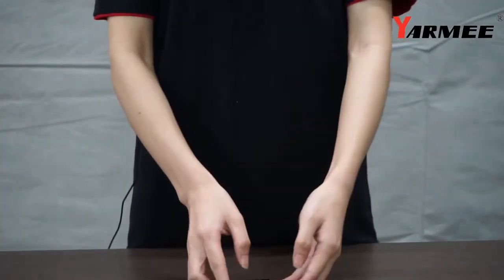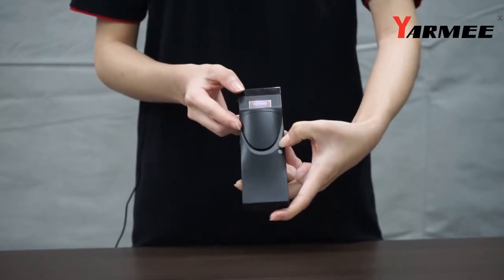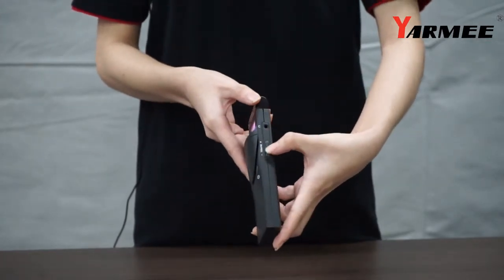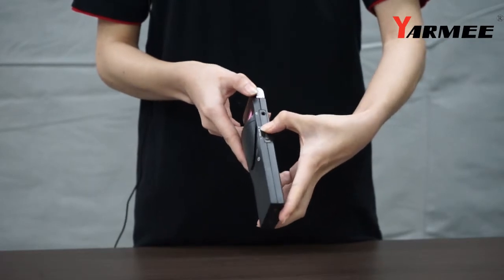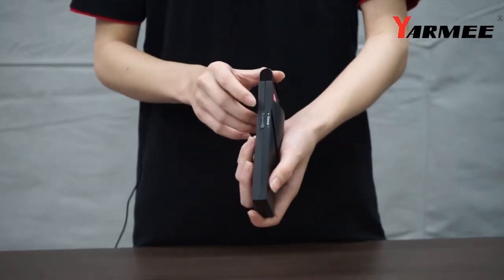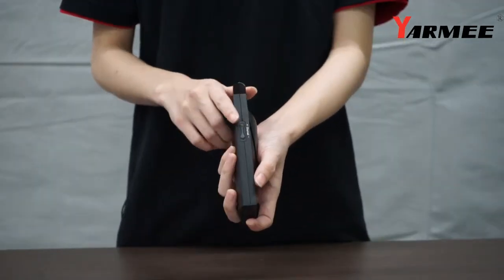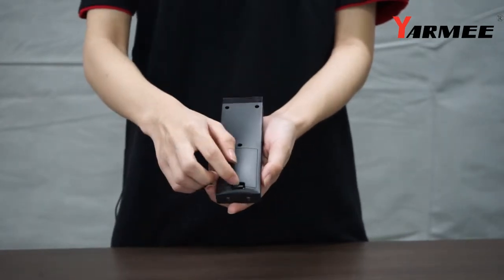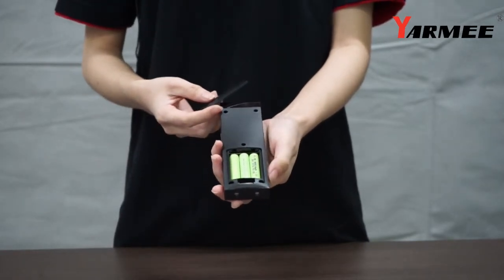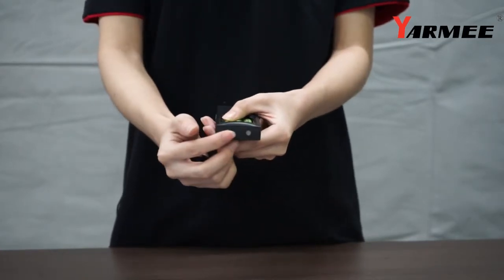Now let's learn more about it. First of all, you can turn on the machine with this button. If you want to change the volume level, you can press these two buttons. There are also two buttons for changing the channel number on its right side. This receiver uses three rechargeable batteries and can operate for about eight hours after one full charge. And here are its charging points.